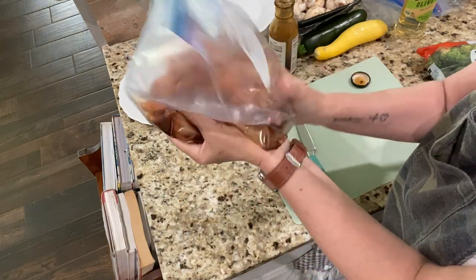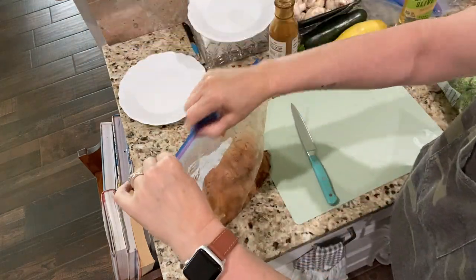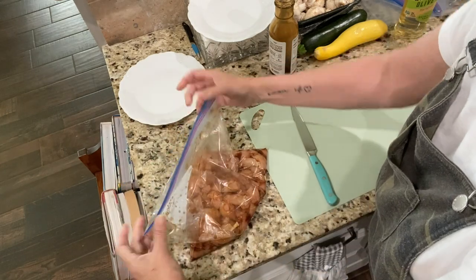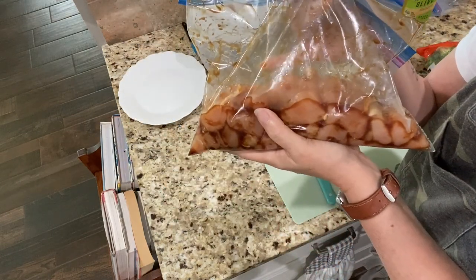I'm just going to toss it around in the zip-lock bag — that'll tenderize it and season it. When I get home I'm going to throw it on my griddle. Okay, got the dog situation taken care of. I'll stick this in the fridge and then we'll get to chopping up the veggies.